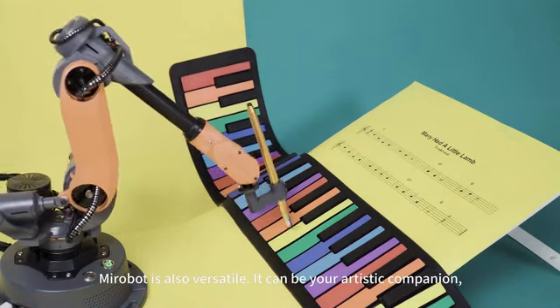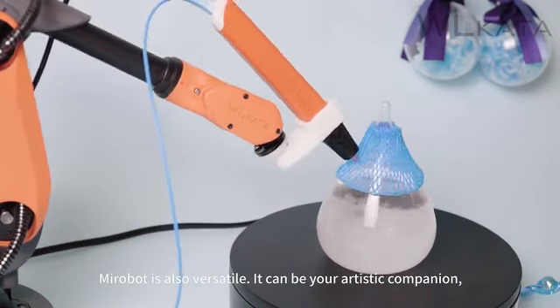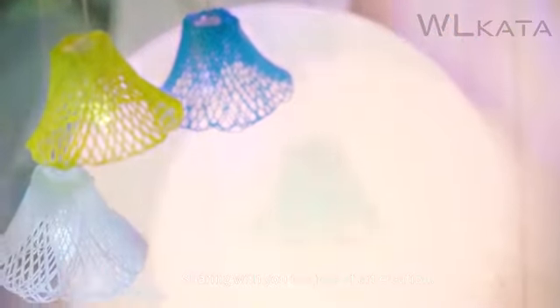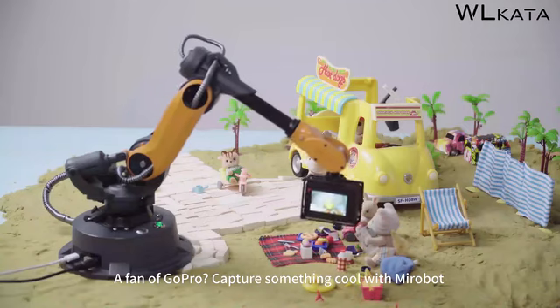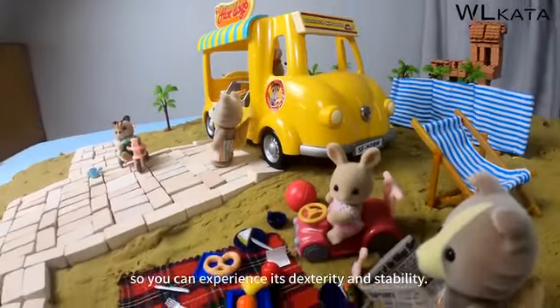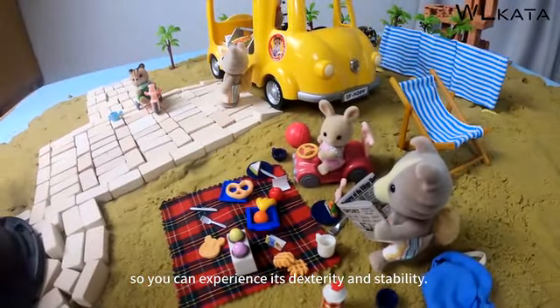MirrorBoat is also versatile. It can be your artistic companion, sharing with you the joys of art creation. For GoPro fans, capture something cool with MirrorBoat so you can experience its dexterity and stability.